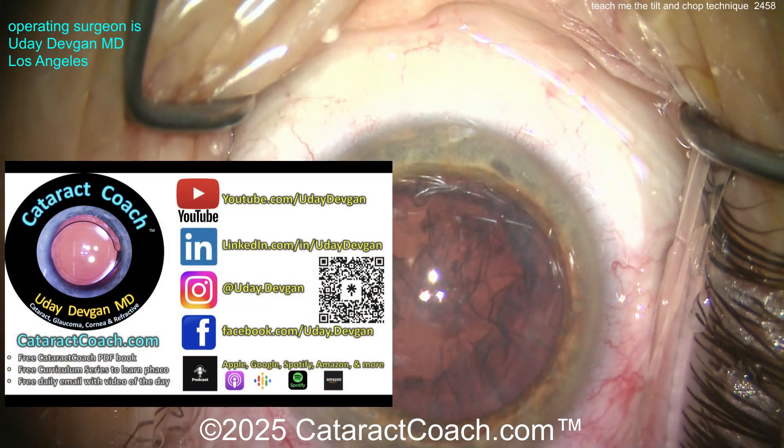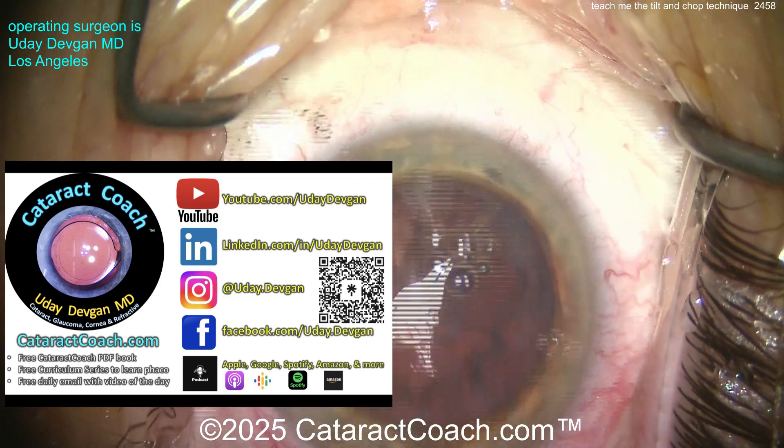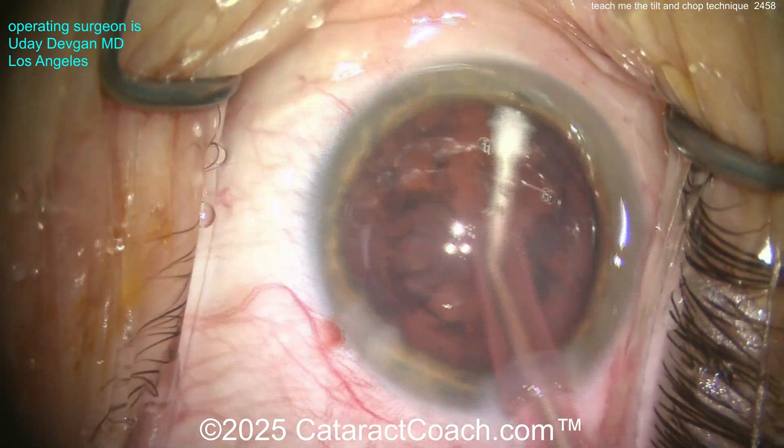Did I tell you about our podcast? The number one podcast in all of ophthalmology — for a reason. It teaches you how to be a more successful ophthalmologist. I promise you will love it. It's everywhere you find podcasts.